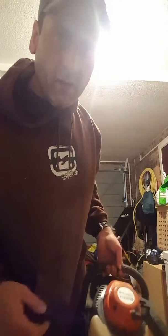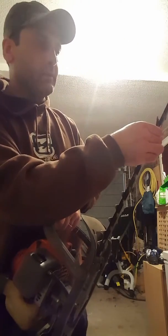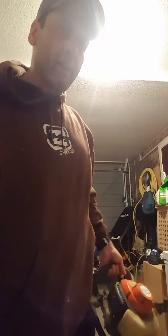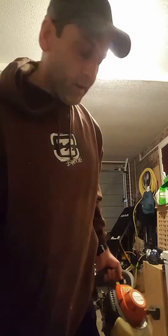As you can see, the engine's perfect — works perfectly fine. I'd suggest probably having it looked at blade-wise, perhaps even a service, because it's just been sitting around for about a year or so. Okay, if you want to bid on it please feel free. Thank you very much, peace.